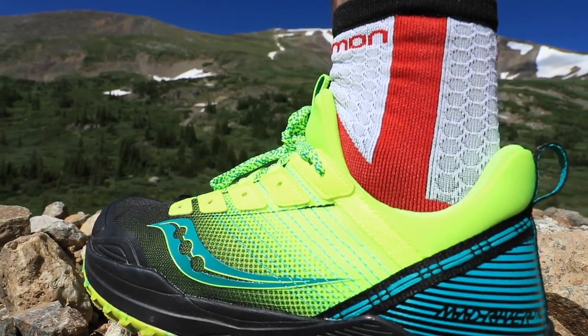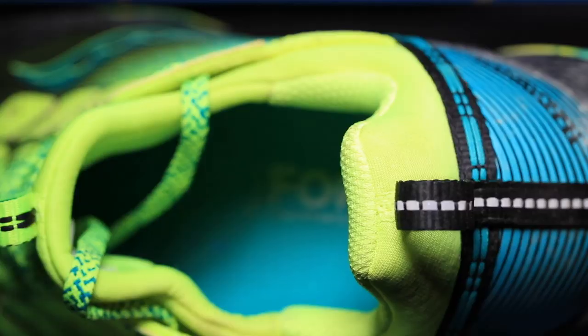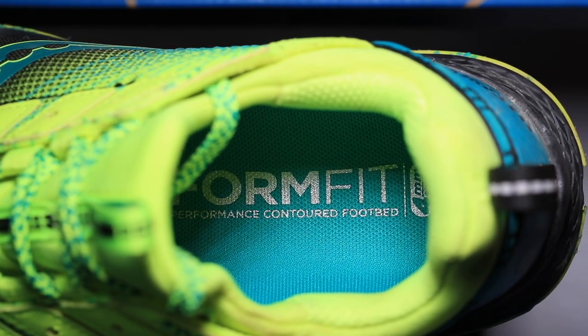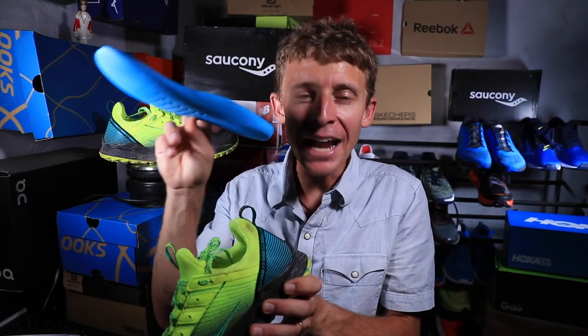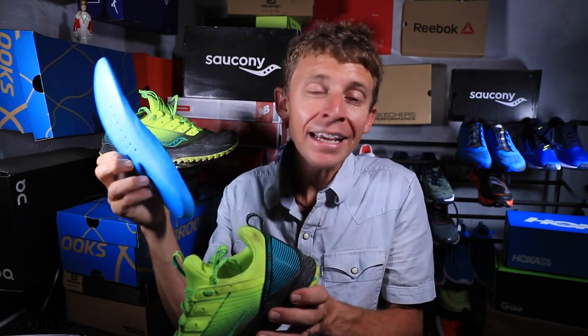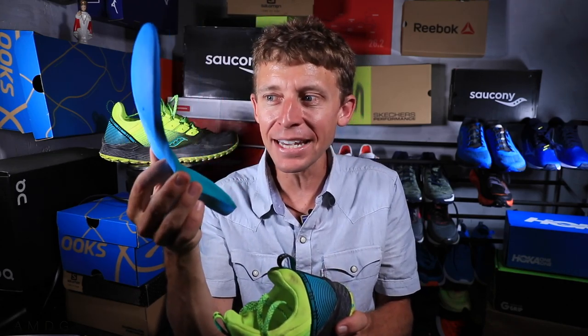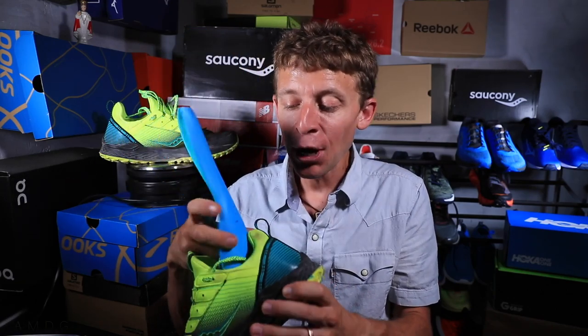We're looking at a Power Foam midsole from Saucony. I was very concerned when I saw the 23 and 19 stack heights, because that's pretty low — but it's very responsive with plenty of cushion. I think Saucony put a lot of extra effort and thought into making sure the insole is spot on: nice cushion, good form, helps support the arch a little bit. And to make things a little sweeter, they put holes in the insole to help with water draining when you're crossing creeks — hence, if you're going to name a shoe the Mad River, you better allow water to drain out. I think that's a pretty innovative idea, and it probably helps with breathability as well.